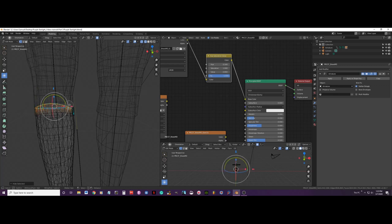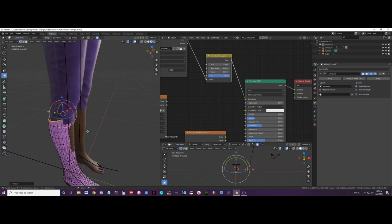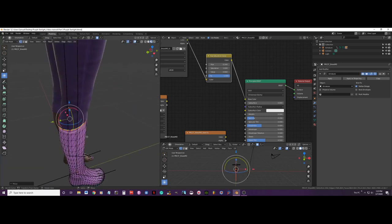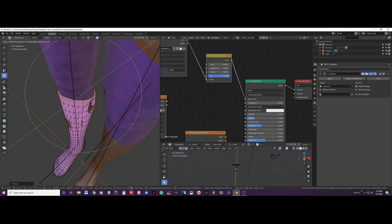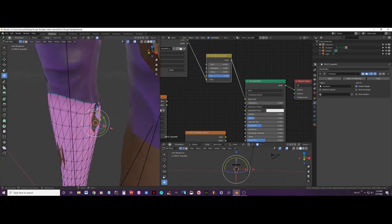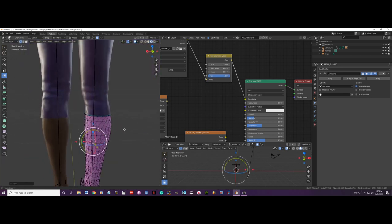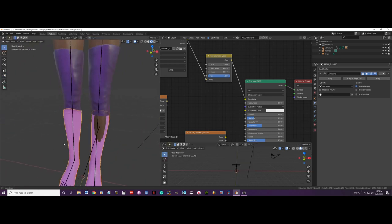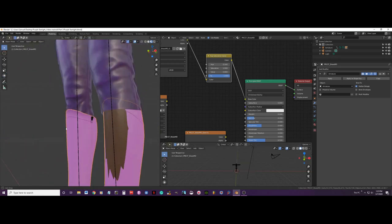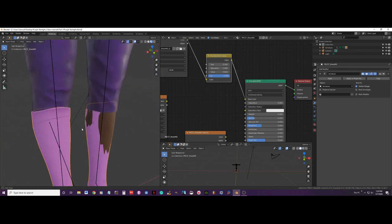Now I will select everything, go back to material shading, and scale on the Y axis. Let me push this a little bit — the influence may be too much. I will push this a little bit more. That looks good. I don't know why that area looks the way it does, it must be an error on the texture map or something.